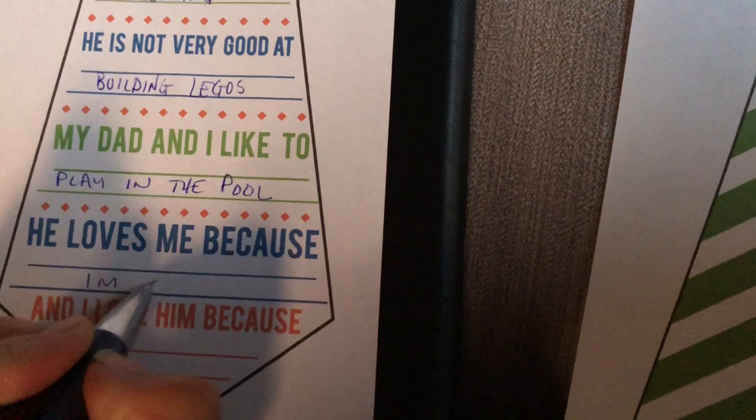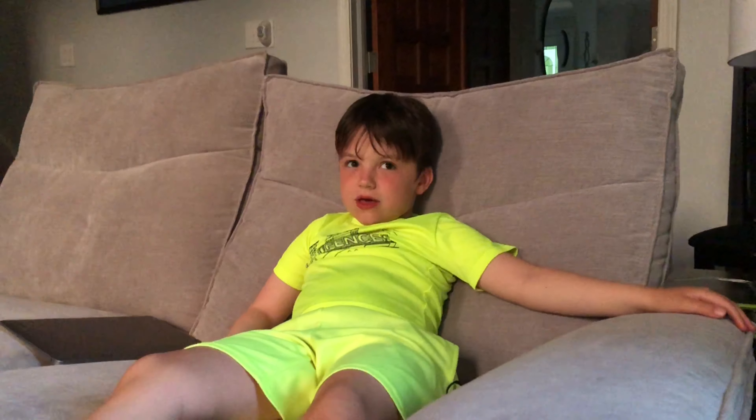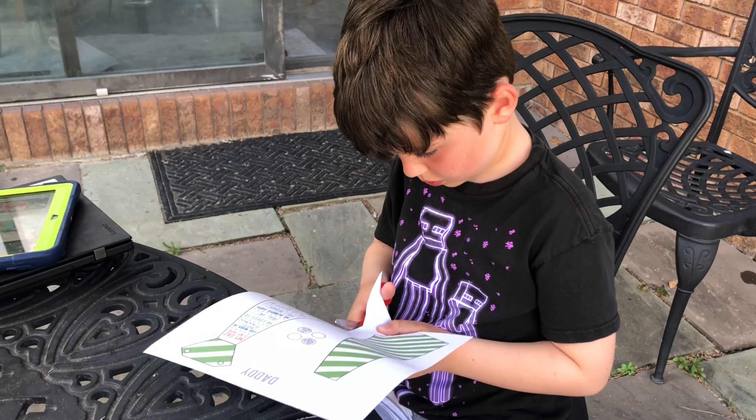You're super cute, that's a good answer. And last question: I love Daddy because... He makes me breakfast. He makes me breakfast. Mommy wrote all these down. Good job, Buddy.